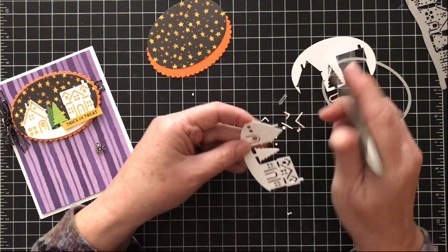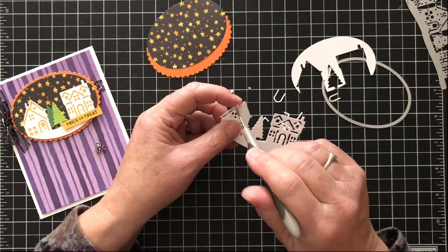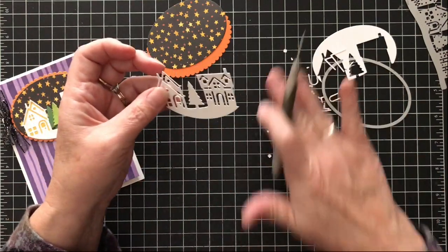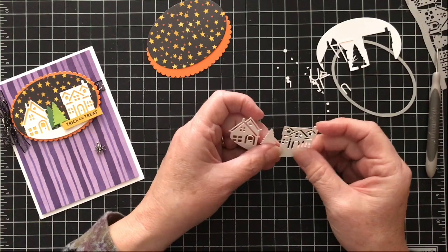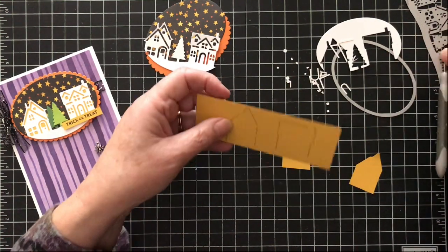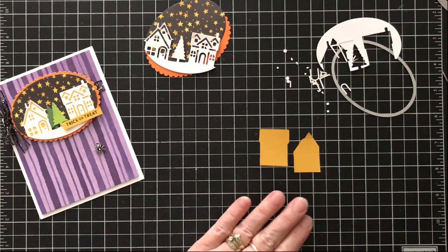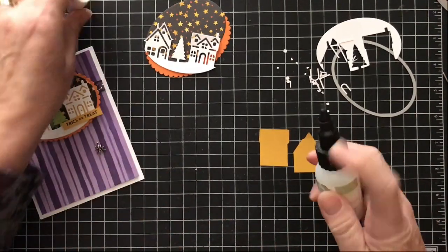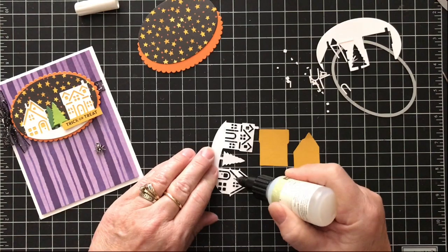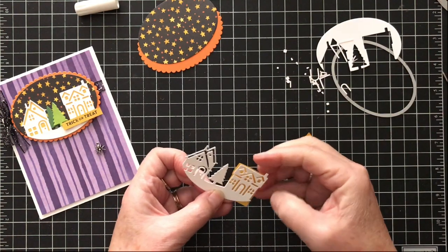You don't have to use this necessarily for Halloween. A lot of things are designed for a particular holiday — this framelit was designed more for Christmas — but you can use it for almost any time of year. With the white it looks like a little bit of snow, and in Minnesota we often have snow during Halloween so it's quite appropriate. I traced around the die on my paper and pre-cut these pieces, and now I'm going to take my fine tip glue and highlight a couple little spots to adhere that crushed curry cardstock behind here, which gives it that look of lights.